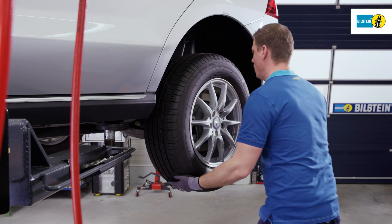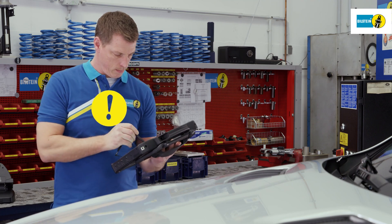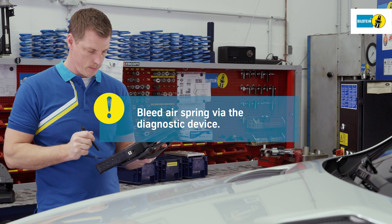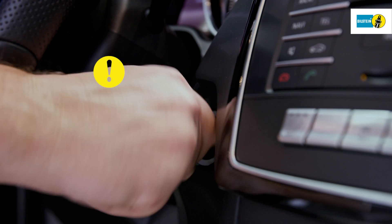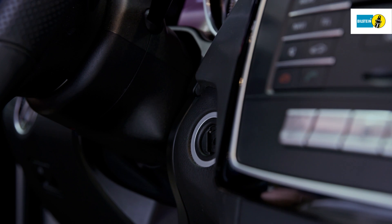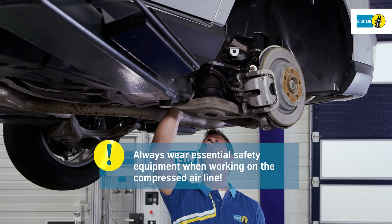Remove the wheels. Attach the diagnostic device and establish the connection. Completely bleed the air spring with the help of the diagnostic service. Switch off the ignition. Always pull the ignition key before working on the air spring. Always wear the necessary protective equipment when working on the compressed air system.